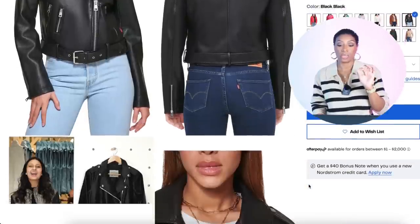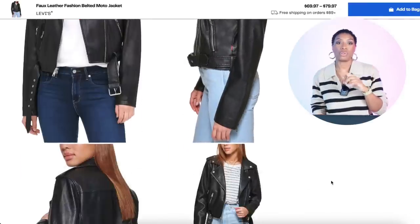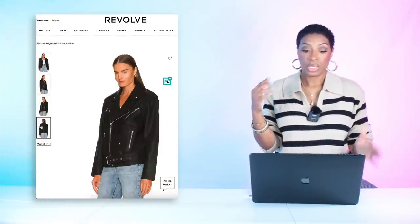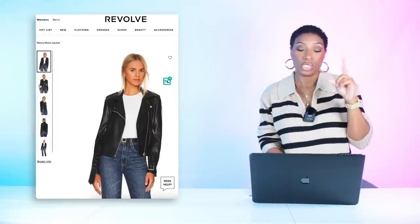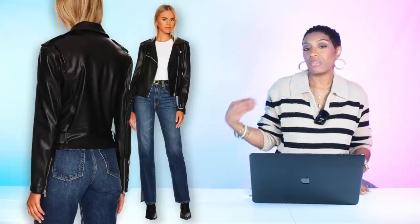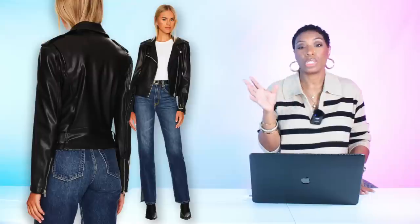The first moto jacket is by Levi's at Nordstrom Rack — the Faux Leather Fashion Belted Moto Jacket for $70, in sizes extra small to extra large. At Revolve, the Blaine Boyfriend Moto Jacket has a bulkier fit with the belt at the waist and zipper detail. Also at Revolve, the Minna Moto Jacket for $177, in sizes extra small to large — the finish looks really close to genuine leather, even though it's not.